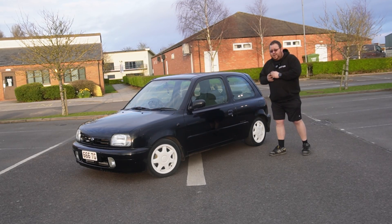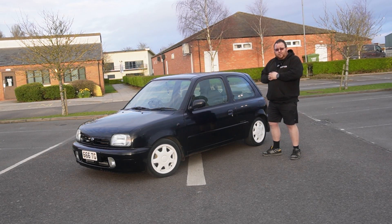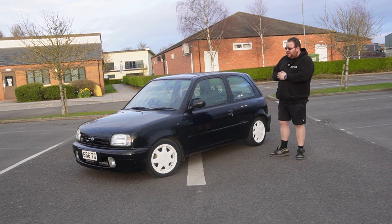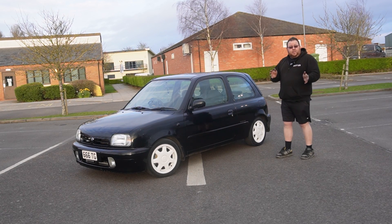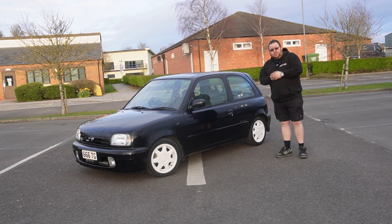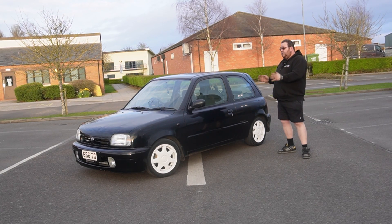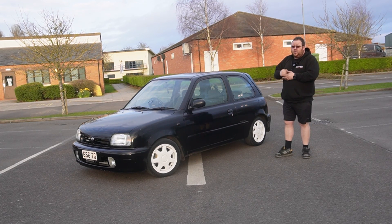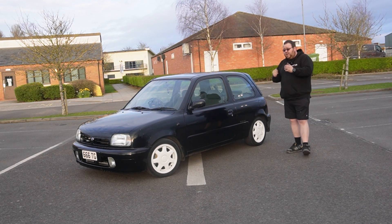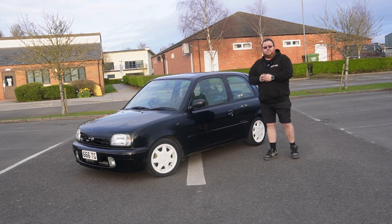And there we go — we're back where we started after a little afternoon back-road blast. Really enjoyed driving this car, and I hope you've enjoyed coming along for the ride just as much. If you have any questions regarding this particular car or a Micra build you're looking to do, drop a comment below or get in touch via email, phone, or our Facebook page. We're more than happy to talk you through what we can do, whether it's a mail order turbo kit or a drive-in, drive-out conversion. Don't hesitate to get in touch, and we'll see you in the next video.